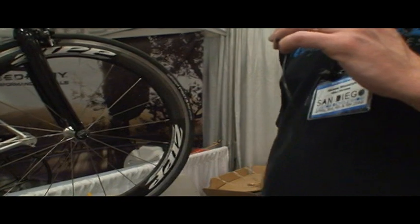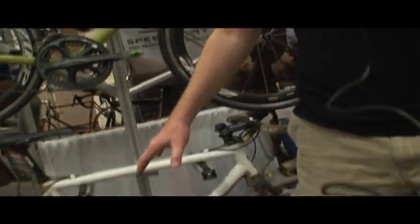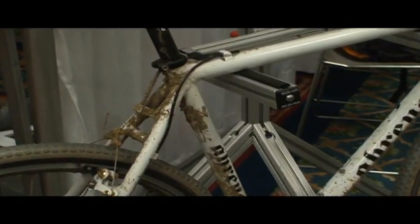Hi, my name is Mike Ahrens here at San Diego Custom Bicycle Show. My company has been around since 1996 and our specialties are basically road, cyclocross, and we do some unique things in aluminum — that's kind of our mainstay. We do custom machining parts for our frames.